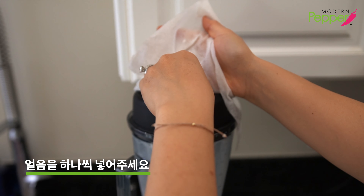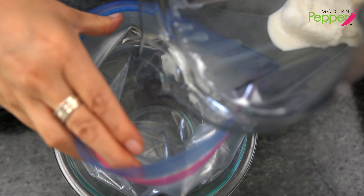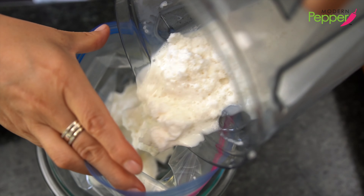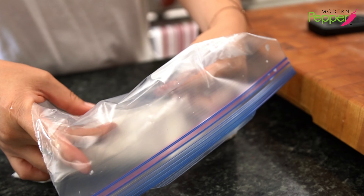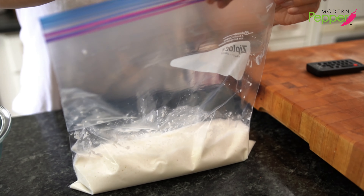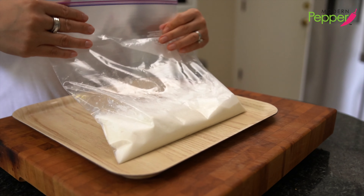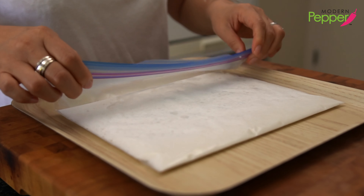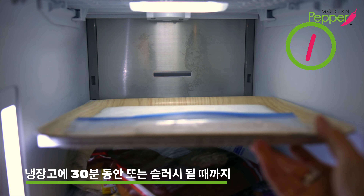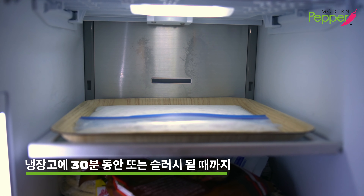And our last ice cube. We're going to pour our blended liquid into a ziplock bag. Fold the bag right where the liquid ends, make sure to take out all the air, and then seal it. Place it on a tray, flatten it a little bit, fold it over like this, and then put it in the freezer and let it rest for about 20 to 30 minutes until it gets slightly crunchy.